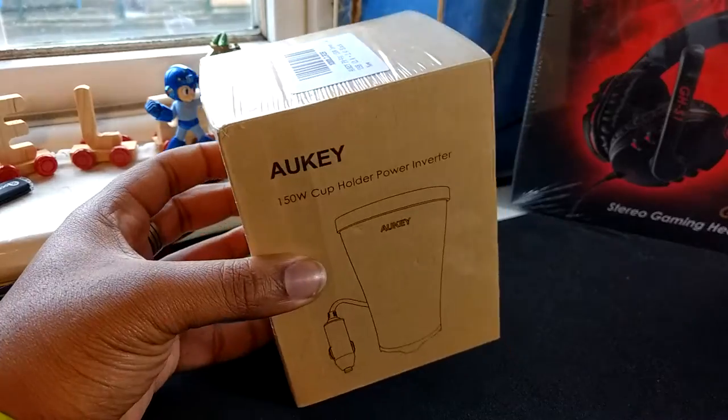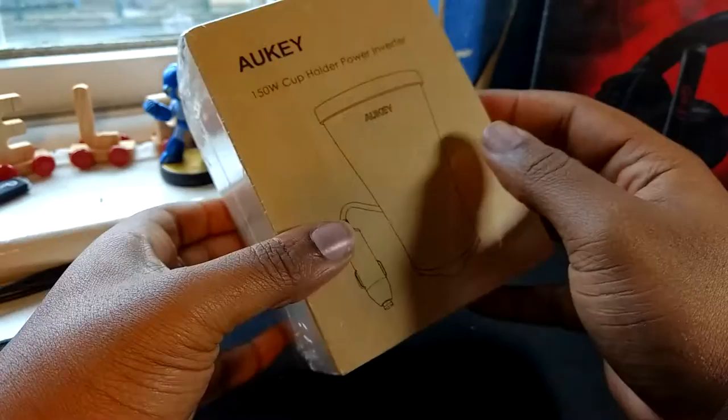Hey, what's going on YouTube? J. Dr. Jamo. We back again with some orky goodness.